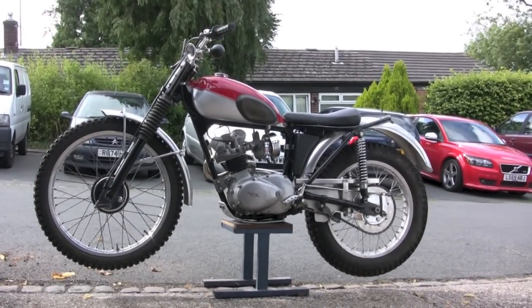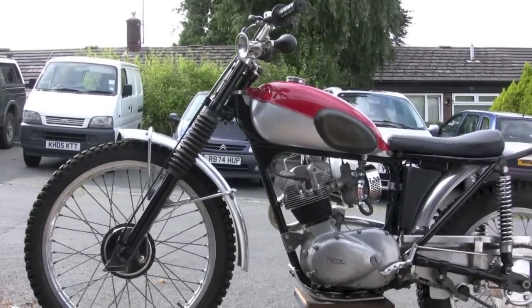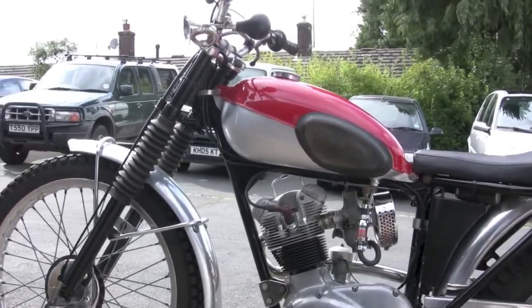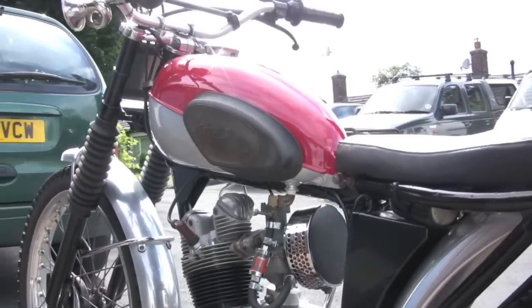Hi guys, a bit of an update. I finally got the cub finished and basically just literally put everything back together. There's one or two bits and pieces I've actually changed since I last showed you.